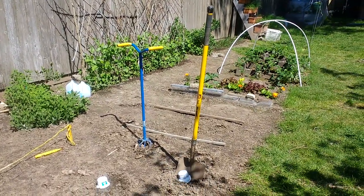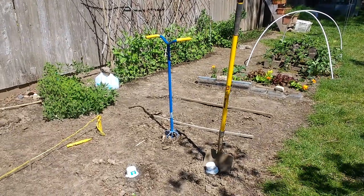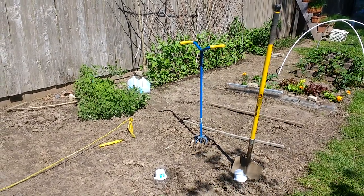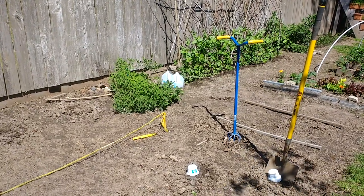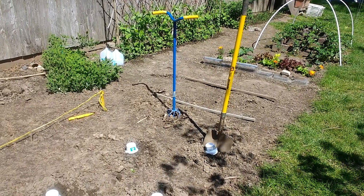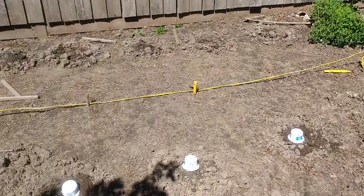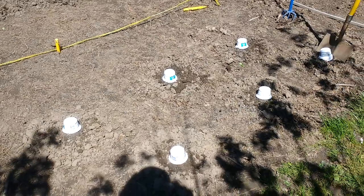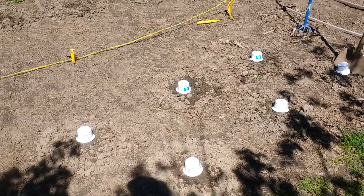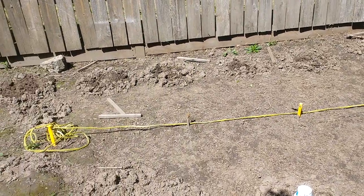Usually by now we are beyond our last frost date and it's safe to plant. However, I've been checking the 10-day forecast — we had a frost last night and we've got one more frost possible Tuesday or Wednesday of next week. It's going to be obnoxiously cold overnight, so I have not planted my tomatoes or my squash yet, for fear they're too delicate and will get hurt by the frost. That's why this whole end of the garden is still kind of empty.